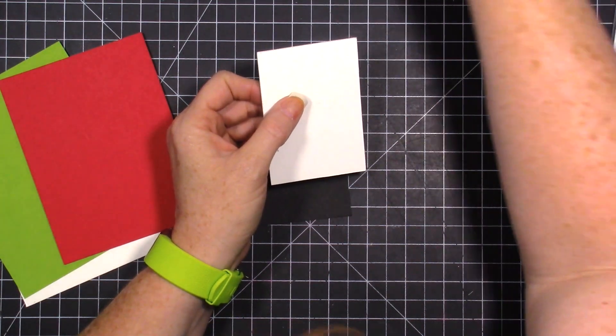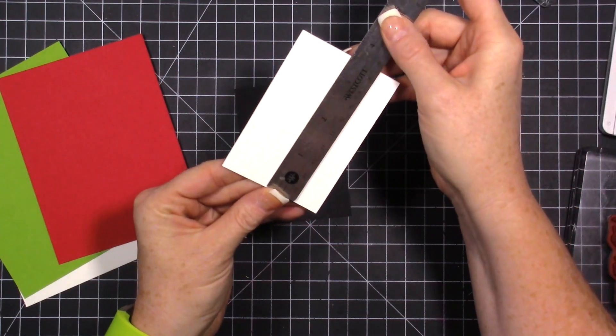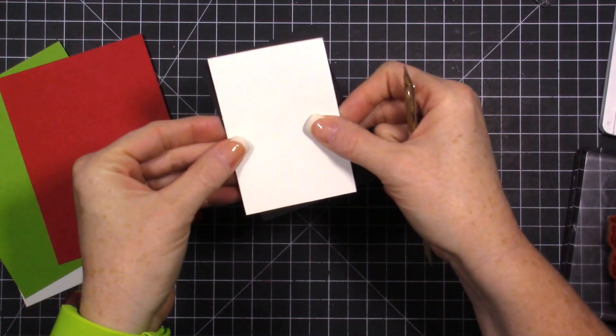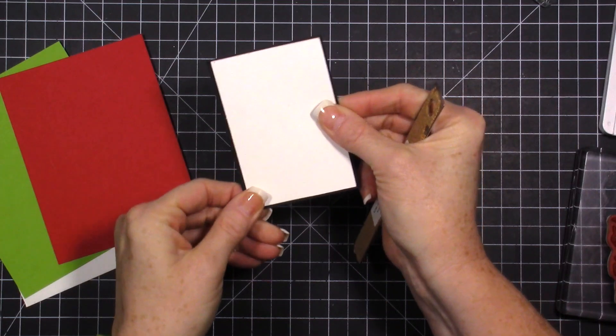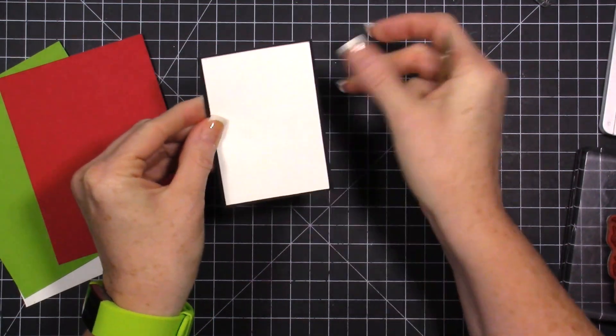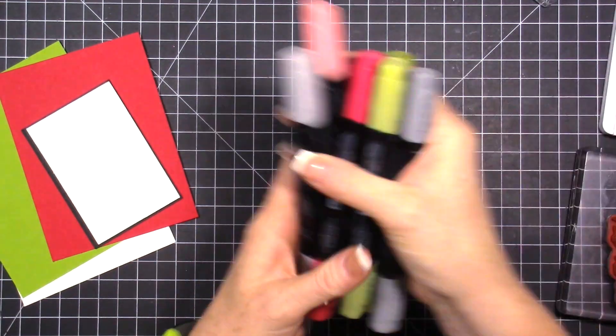About two and a quarter by three and a half, then you just add a quarter inch to your black - I added a little tiny border because I wanted a thin border. We're also going to be using the Stampin' Blends.